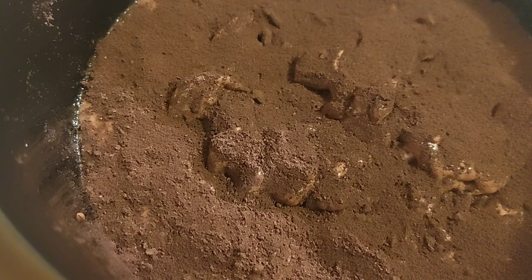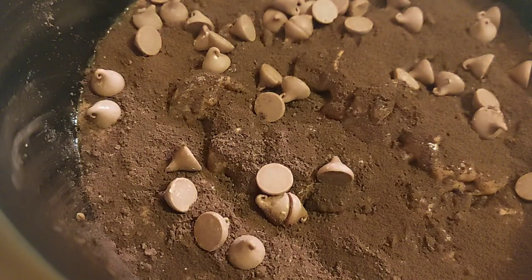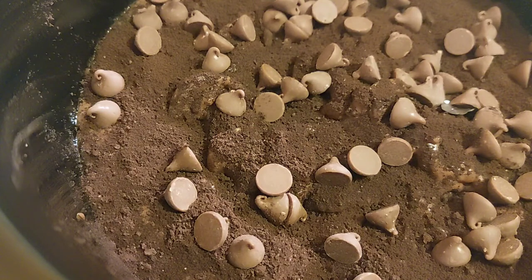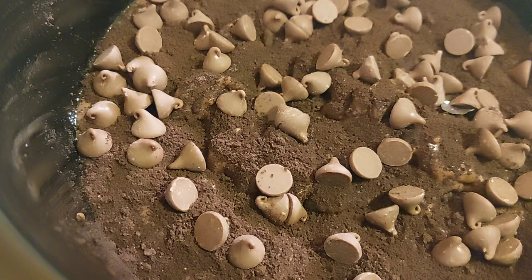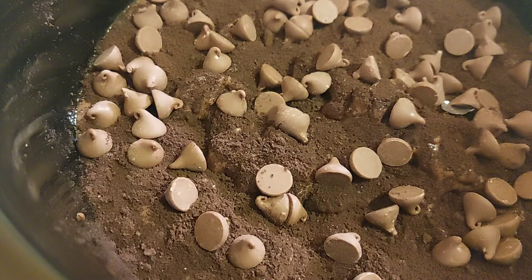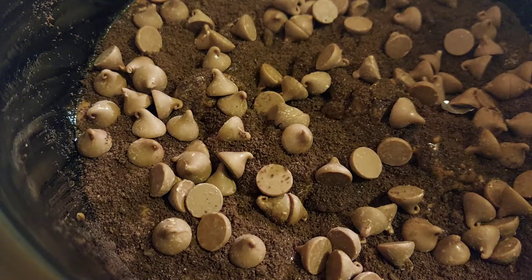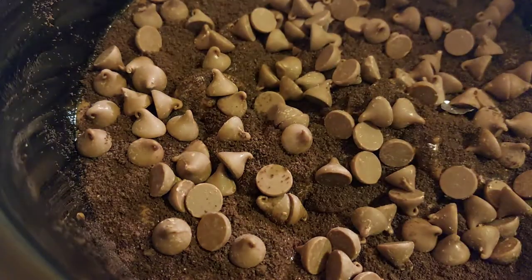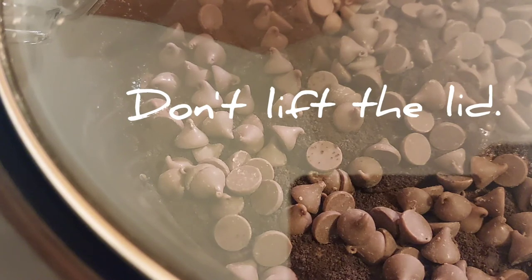Now I'm going to open up the chocolate chips and put those on top too. Just do some on top — as many as you like. I want to make a little bit of a layer on top. While I'm doing this I'm turning the crock pot on high, and we're going to cook it for three hours. Now that the chips are in, put the lid on and let it go for three hours on high.